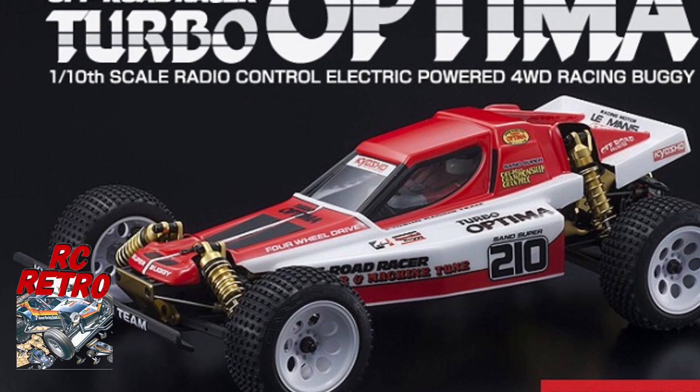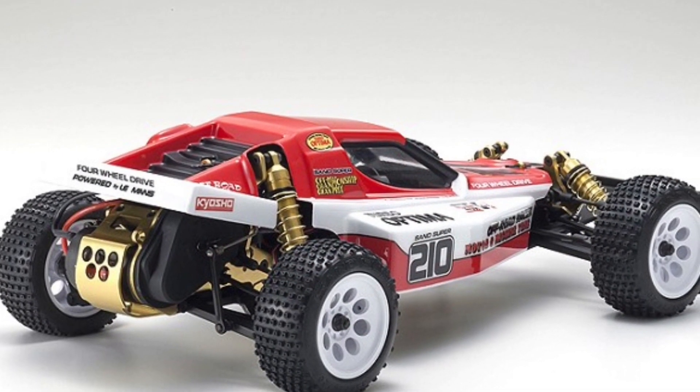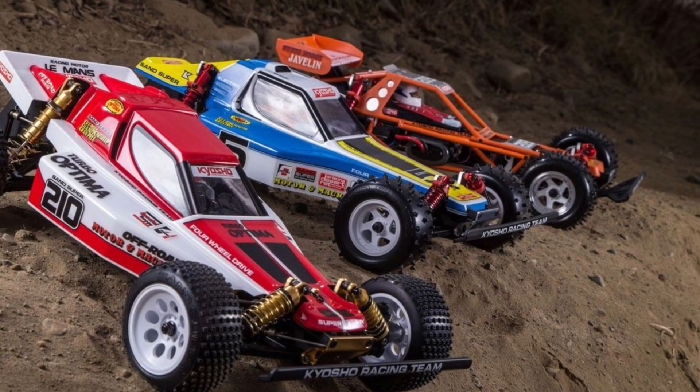Thanks for checking out my video on the RC Retro channel. Great news for those die-hard vintage RC fans out there. Kyosho is set to continue its legendary vintage series by re-releasing their Turbo Optima racing buggy.